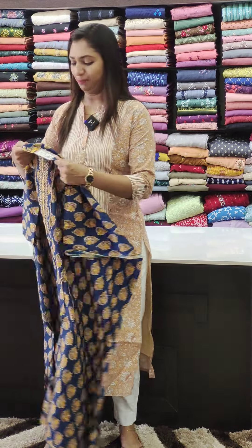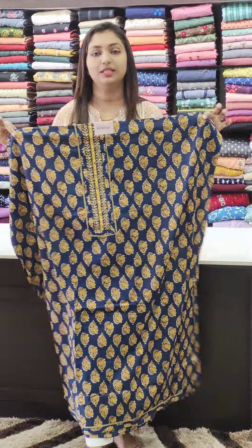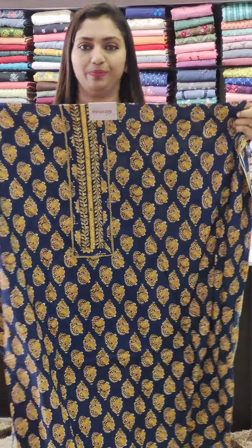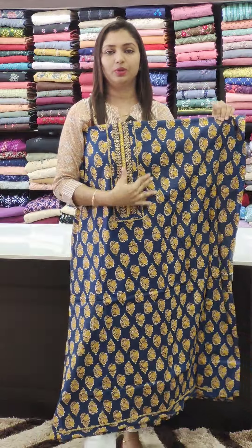You can use these collections. The first one is pure cotton. It's called 1-2-0. It's a yellow-blue shade. It's a simple design.